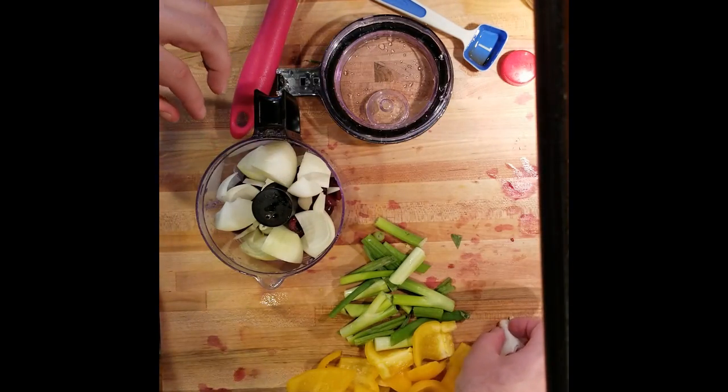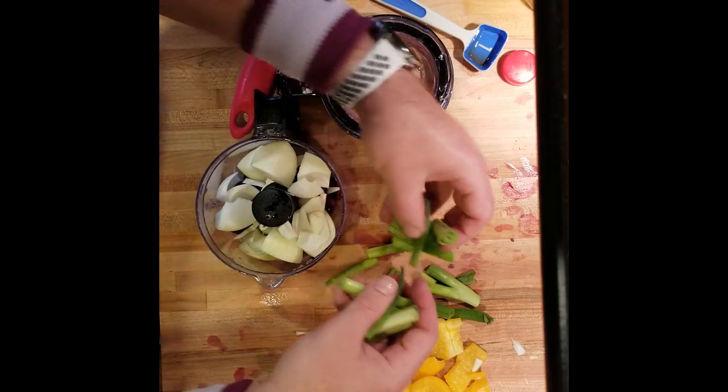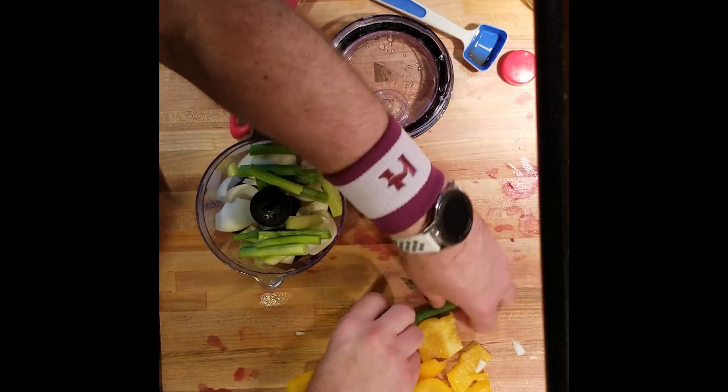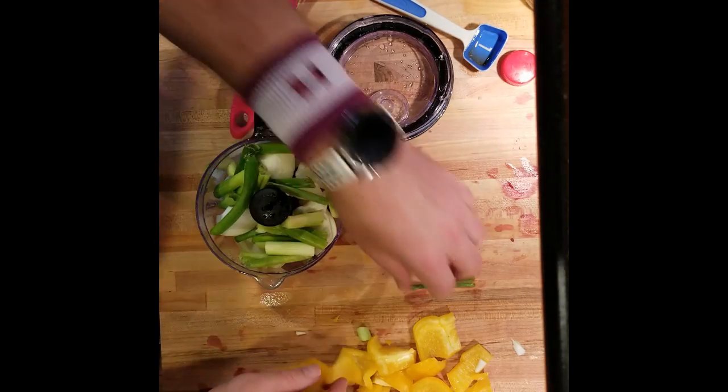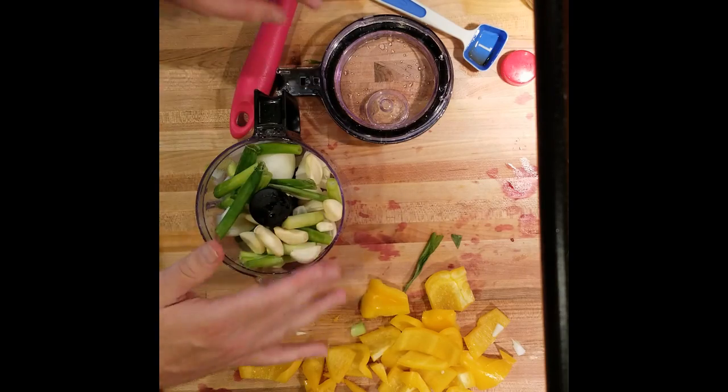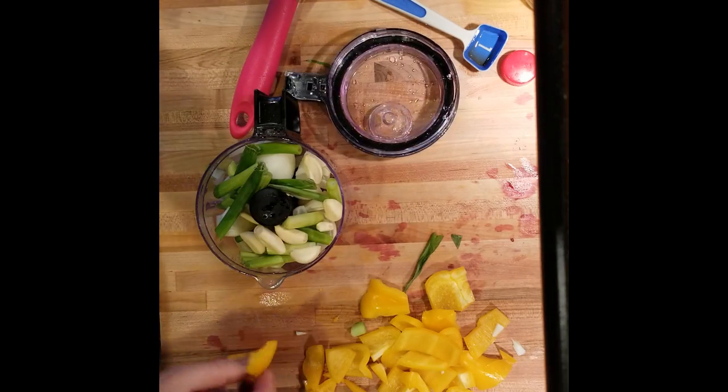And then for a little bit of flair I'm putting in some green onions — I think that'll be nice. Get that in there. And then it calls for eight cloves of garlic. So it's getting kind of stuffed in there.